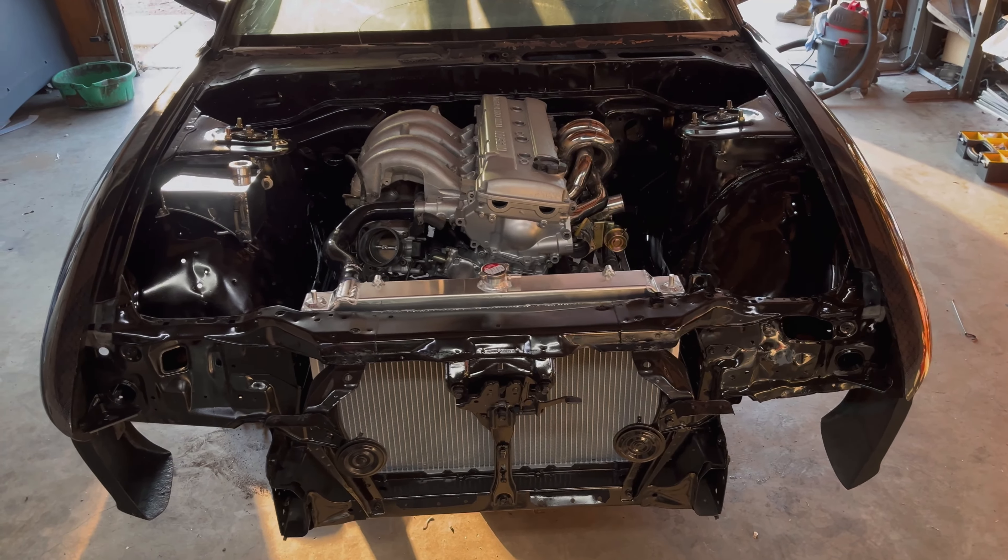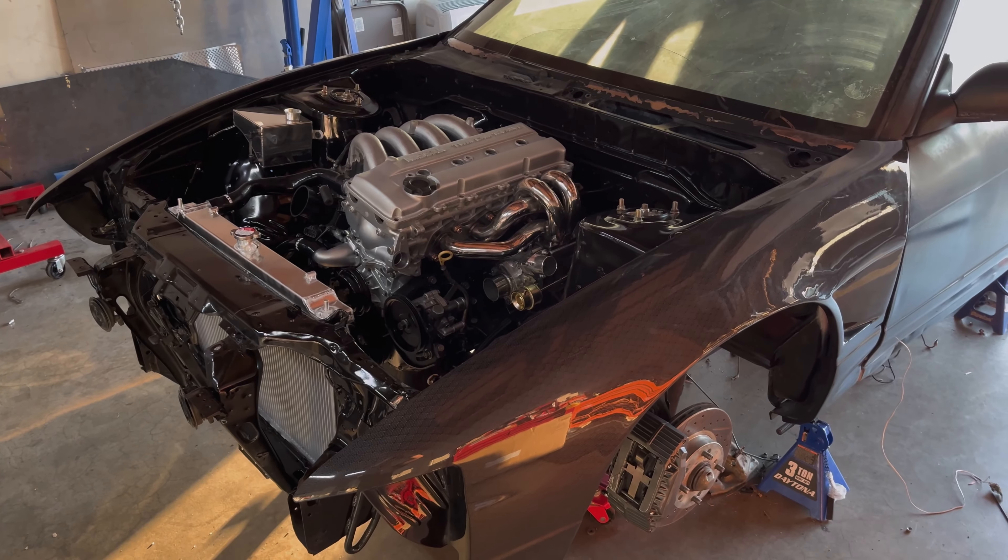We're gonna be changing the motor mounts because one of the motor mounts they sent us has a metal cap on it and the other one does not, so it tilts the motor a little bit. For now it's okay — we'll address that when the time comes.